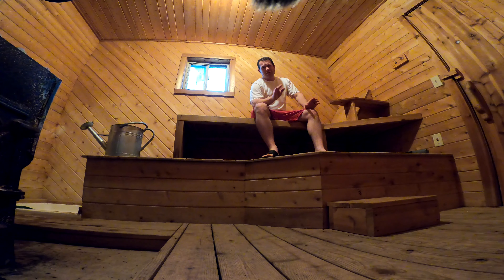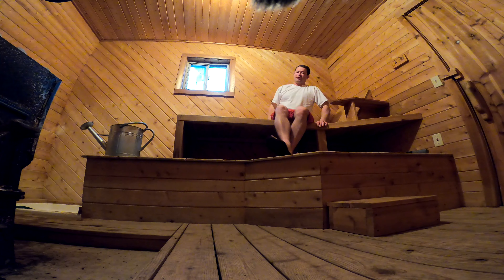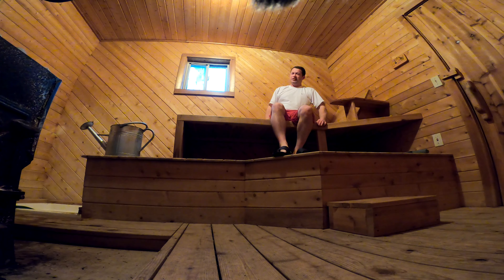My wife said I'm absolutely not allowed to take my shirt off and show you guys my six pack, which is nicely insulated in here. So I'm going to stay fully clothed for you guys, sit back, and relax for a little bit — get my sweat on.